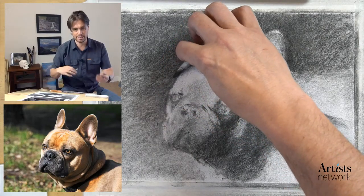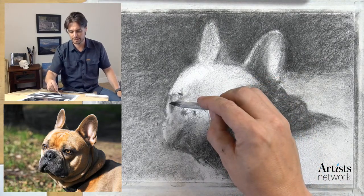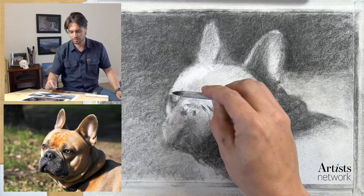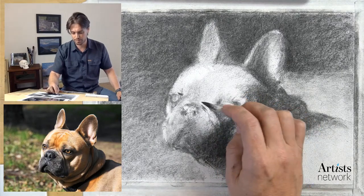Thinking back and forth between negative drawing and positive drawing - there are some adjustments I'm going to need to make as I go through, but I feel like for the most part the big forms are there. Now we can start to move on to the finishing stages of the process.